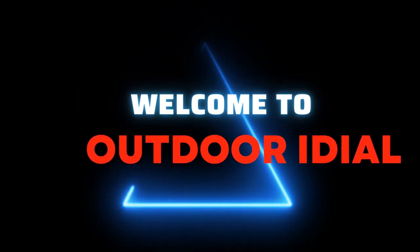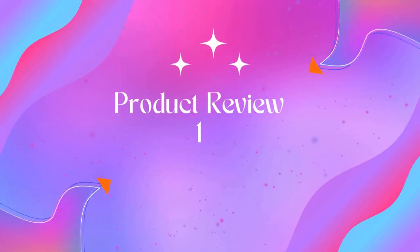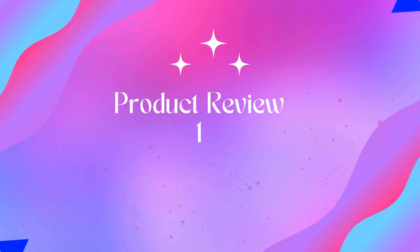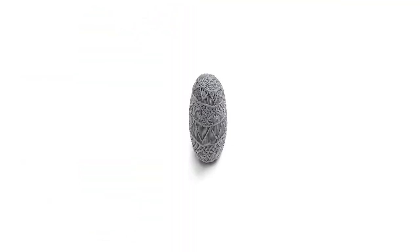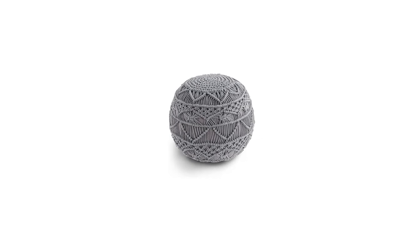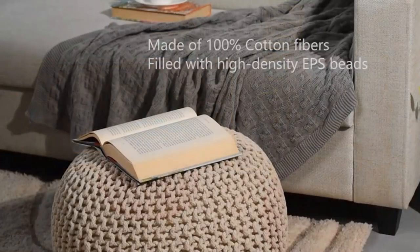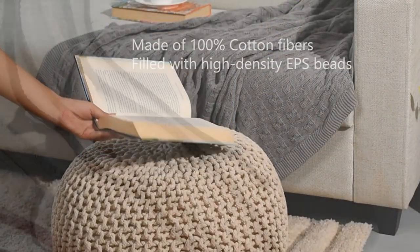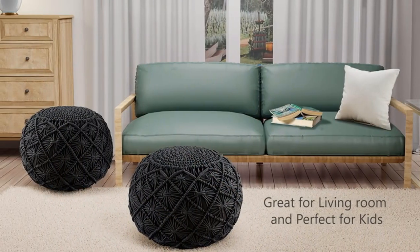Welcome to Outdoor Ideal. Product one: Hand Knitted Macrame Footstool Ottoman Poof. Soft and lightweight material gives a softer feeling to hardwood floors. Designed with lightweight cotton and beanbag filling, making this footstool ottoman poof easy to move yet sturdy and comfortable for indoor sitting.